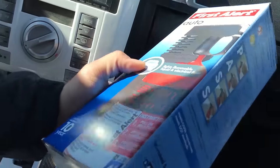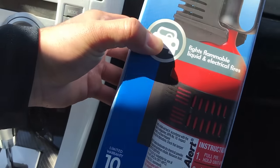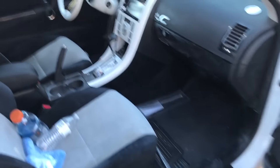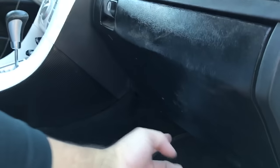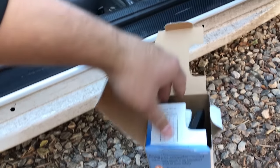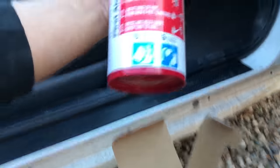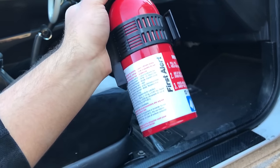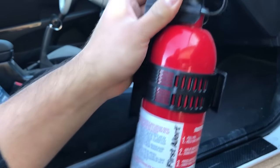I knew I should have come to Pep Boys first. I ended up picking up this fire extinguisher — it's super small, looks really good, a lot smaller than anything we saw at Home Depot. This one is made specifically for automotive use, like for your car, and it's the smallest one I found. So from Home Depot to Pep Boys, and I found this one.